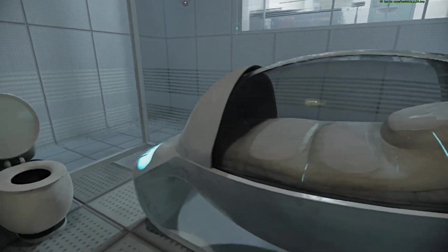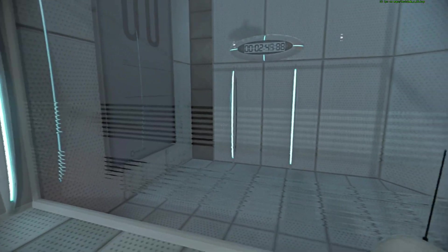I'm back. The portal will open in 3, 2, 1.